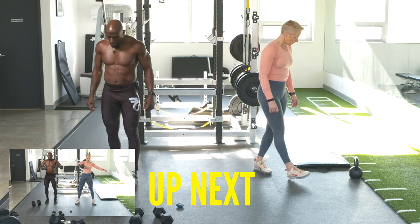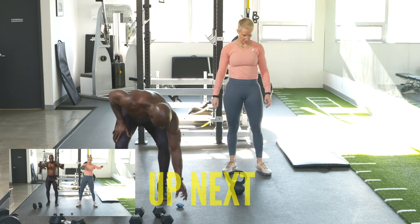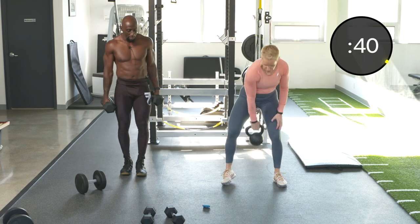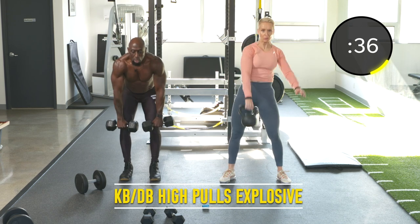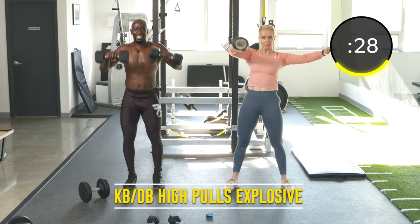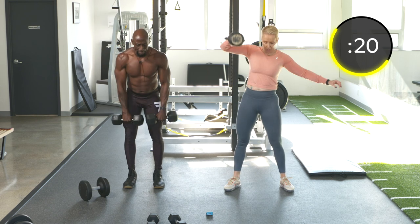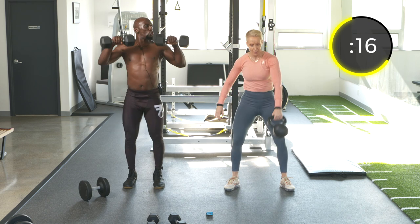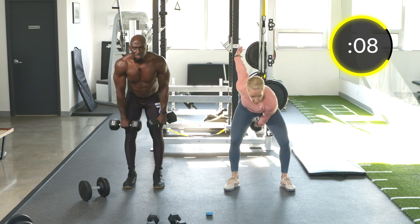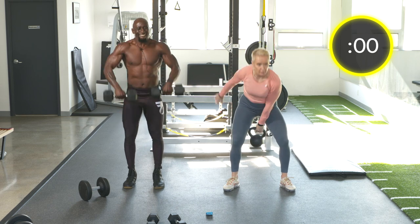Next up: high pulls. I'm going to use dumbbells for explosive high pulls, and Angela's going to use kettlebell swinging high pulls. At 20 seconds, you switch. Core tight, explode — hinging and pulling back, a combination of both.